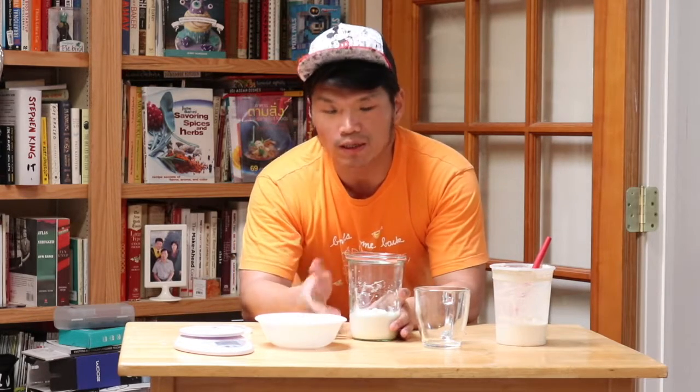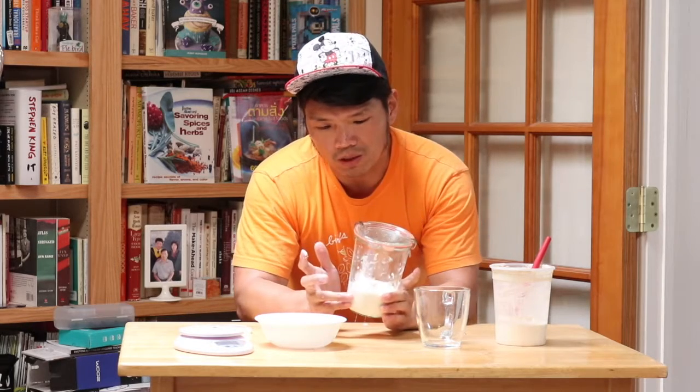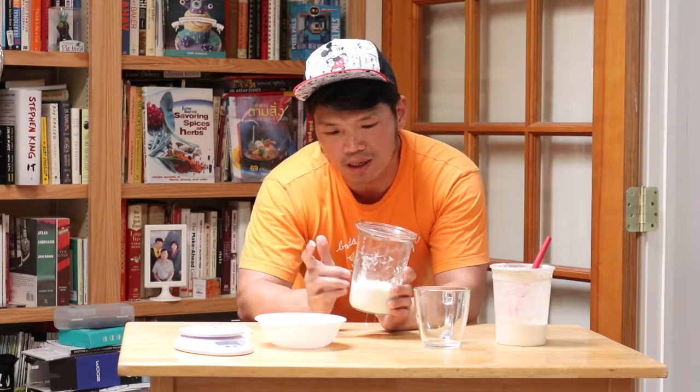Once your starter is really active, every time you refresh it you'll have a new starter every single day. In the summertime I sometimes bake every day because I felt bad throwing the discard away. But if you don't want to bake every day, you can put the starter in the fridge and only refresh it once a week, based on your baking schedule. I'll talk more about that in the next video.